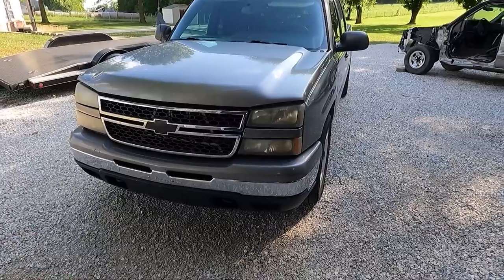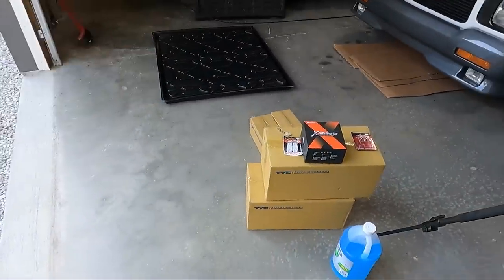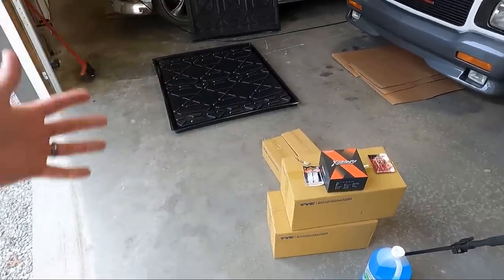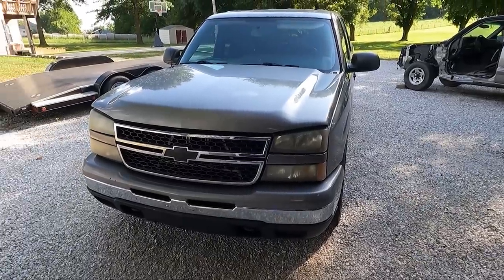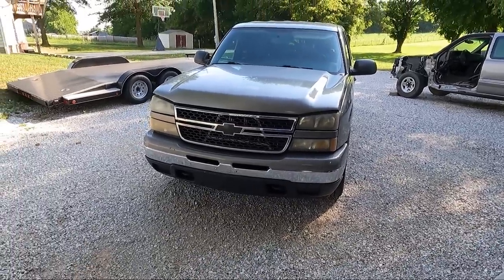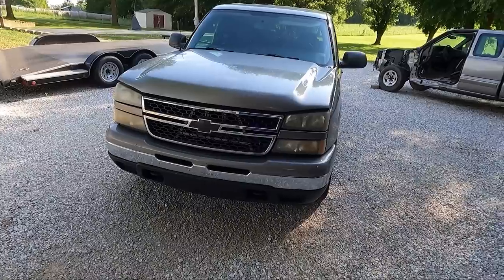Like I said in a video a while back, I've had a terrible time getting the brand I like to use, which is TYC, and I'll list this stuff in the description below. I guess COVID or whatever — either way I've been waiting on this because it looks so terrible. I haven't driven this thing much at night, so it hasn't really affected me, but in keeping with trying to be on the cheaper side, I'm using things I've had laying around or buying cheaper stuff, not going all out.